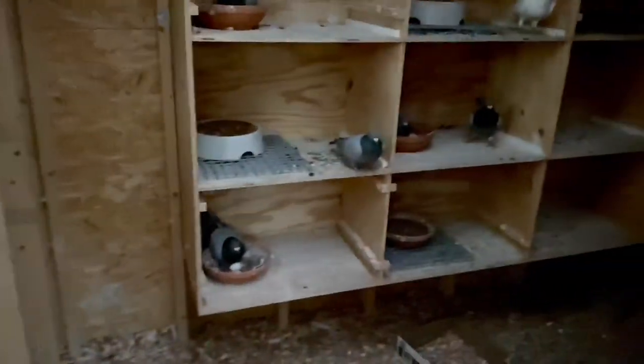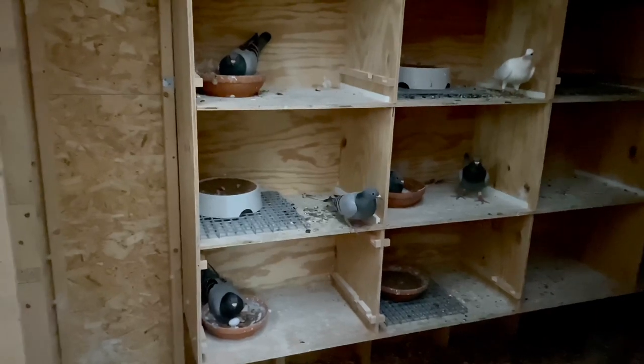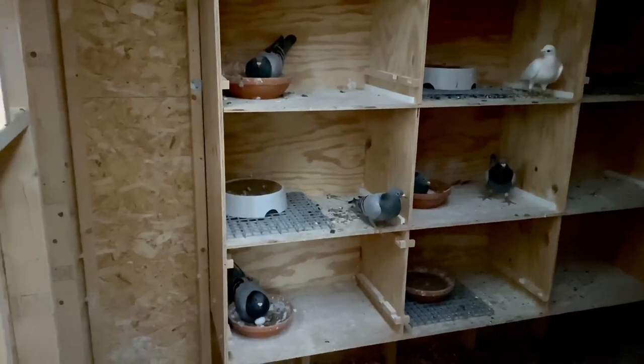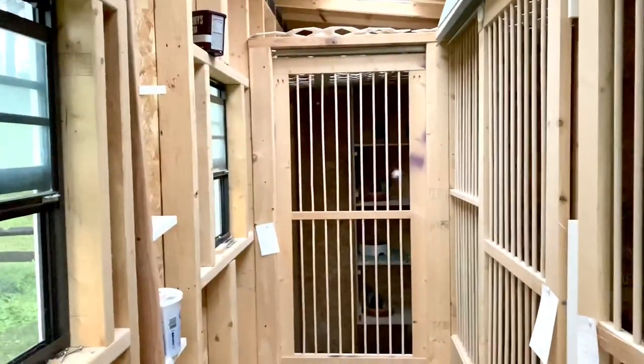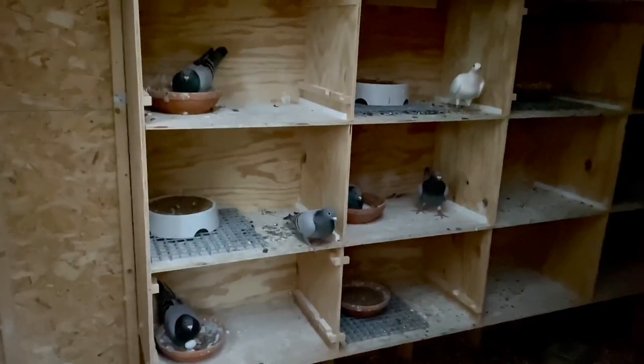Eggs over here are hatching. After they raise these youngsters, we're going to switch up the pairs and raise just one or two more youngsters out of maybe two pairs, then we'll be done and let these guys rest for a few months — separate the cocks and the hens. It's starting to rain, which is great because my grass is really thirsty even though we've been watering it a lot. As always, thanks for watching — appreciate your support, and there will be more coming soon. Everyone have a great day and stay safe. Adios.